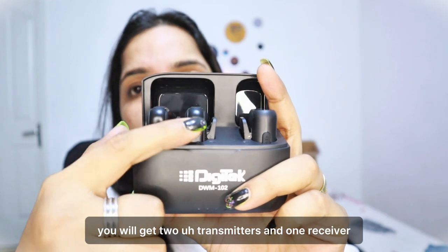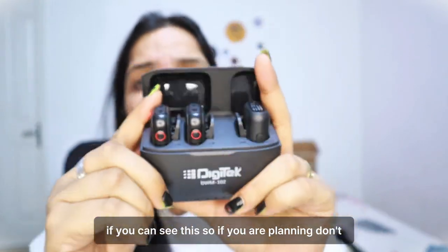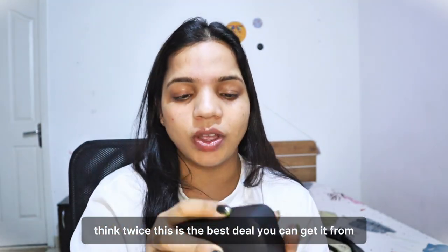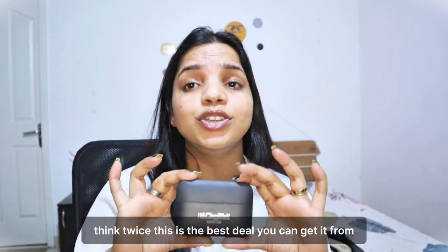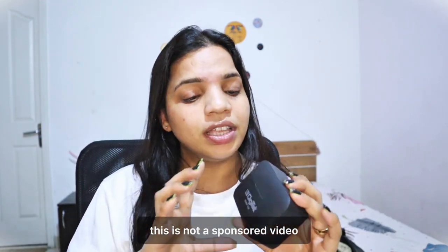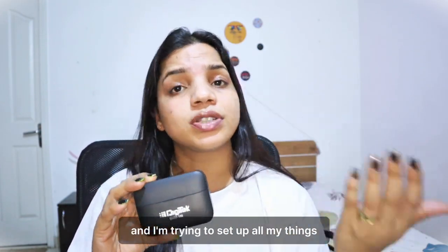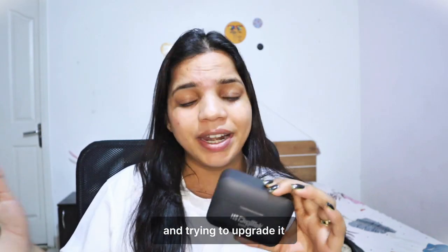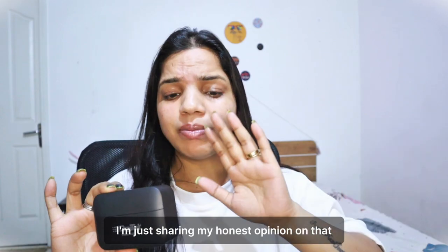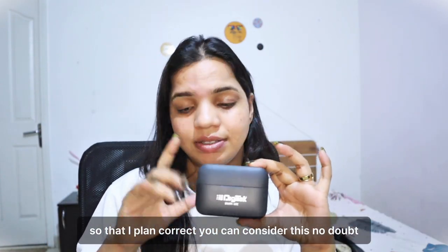In this attachment you will get two transmitters and one receiver, if you can see this. So if you are planning, don't think twice — this is the best deal you can get. This is not a sponsored video, this is just my honest opinion because I am a beginner trying to set up and upgrade my gear. You can consider this, no doubt.